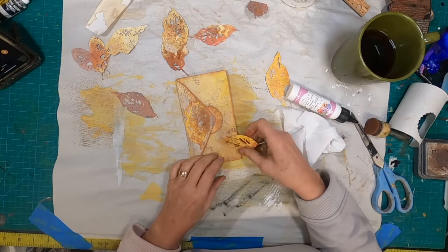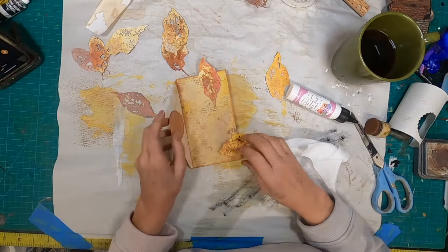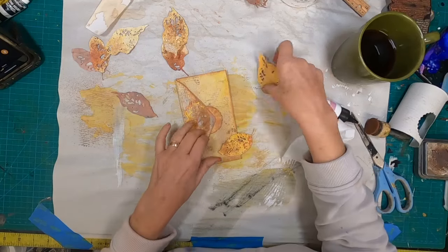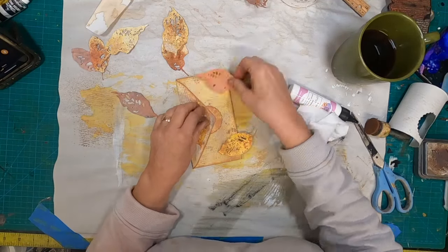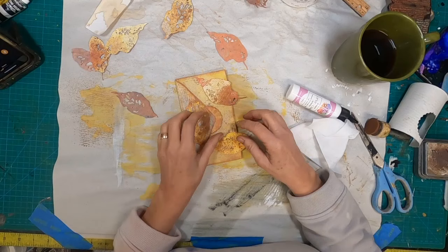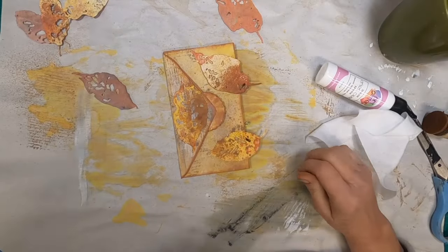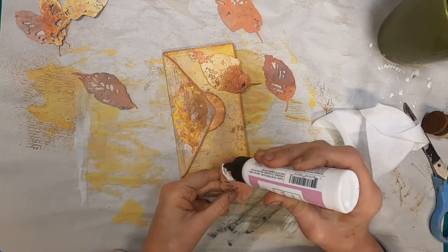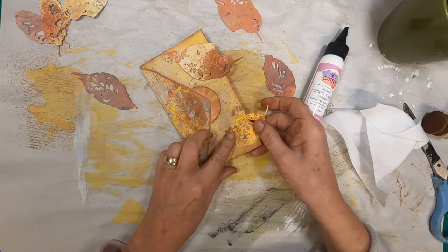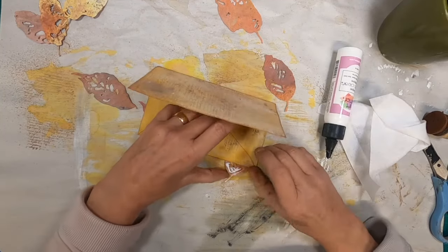Let's clean up any glue that oozed out with a baby wipe, and now let's decorate. The leaves are just going to be laid down in a random manner like they had fallen off of a tree. We'll put one right there on the inside and wrap some around the outside edge — I'm just deciding where I'd like those to go. I made the decision to print both sides of this paper, and that actually worked out well, because now I have two colors to choose from on my leaves.